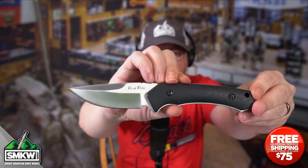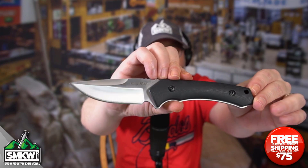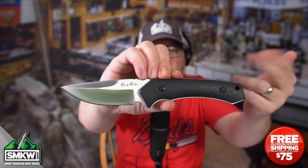It's actually one of three. This is the smallest of the three high quality tactical fixed blades from Rough Rider that came out a little while ago. This thing is $19.99.